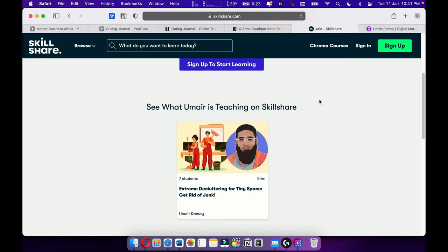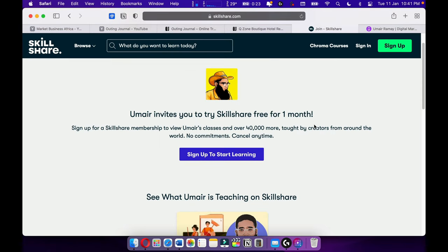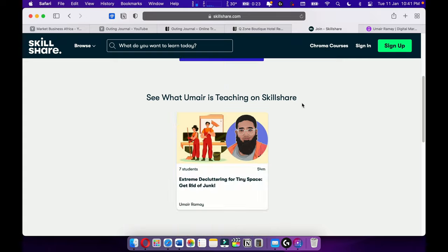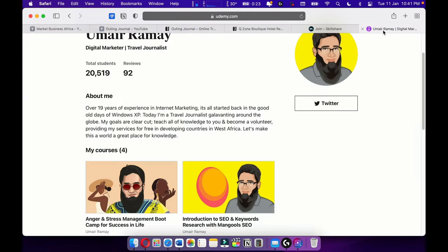I'm also teaching on Skillshare — please check out Skillshare. I'm giving you a one-month free trial. Here's my course on Skillshare; more courses are upcoming. I'm teaching on Skillshare.